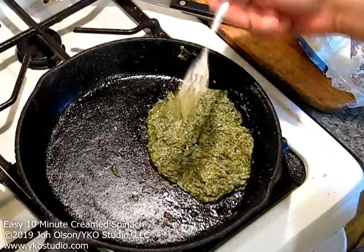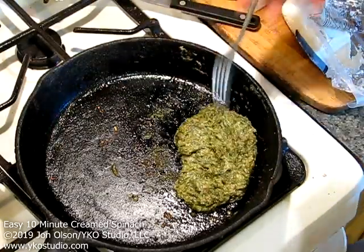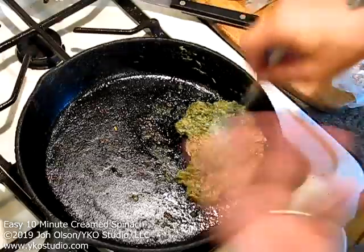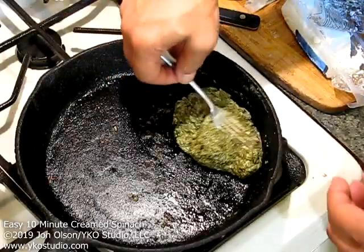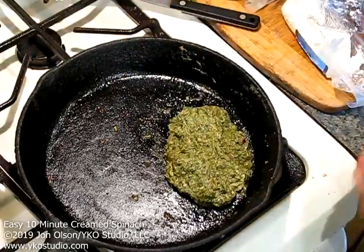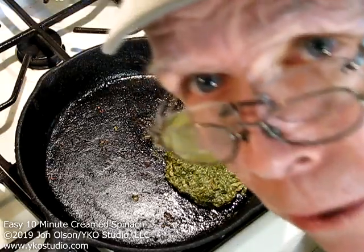Let's try it — oh yeah. The goat cheese, herbs, a little garlic, shallots, all that nutmeg — oh man, this is really delicious. If you want you can cook it down a bit more to make it thicker, but I think it's just fine like this. It's cooked, it's ready to go — ready for the next step of making your breakfast.